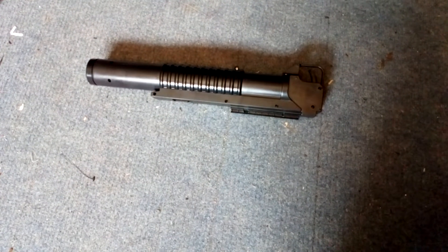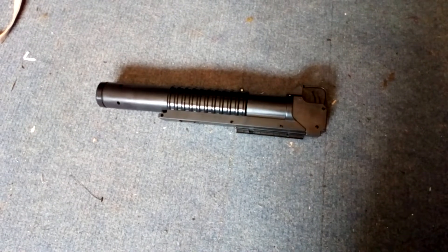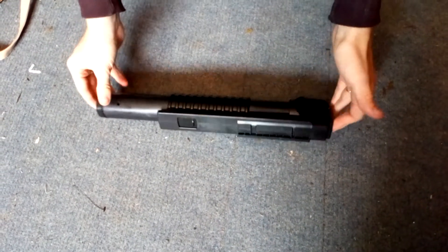Hello guys, welcome back. Obviously if you've watched part 1 already, thank you very much. But here is the M203 again.